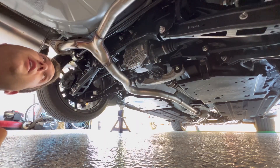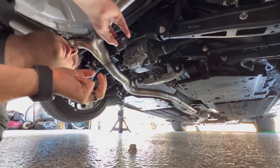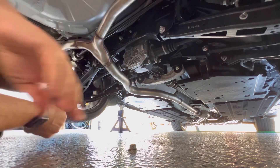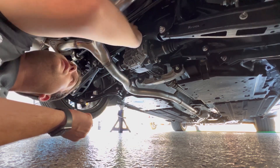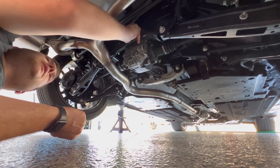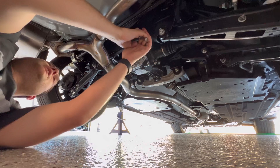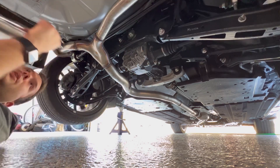With the bolt taken off, take the new bushing and put a little bit of grease on it. We're just going to slip it right into the voids up there — it slides right in. Take your supplied washer, put it up there as well, then put that bolt back on and tighten that up. Get it nice and snug and let's move on to the next one.